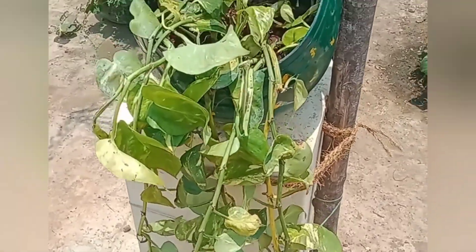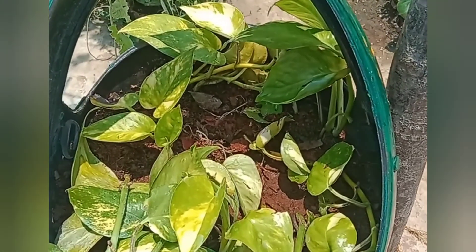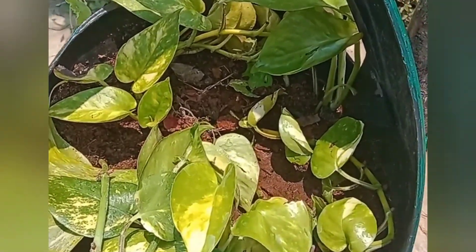Hello everyone, welcome back to Badger Mini Madi Thottom. Good morning friends, I am going to show you a video about how to make a money plant.